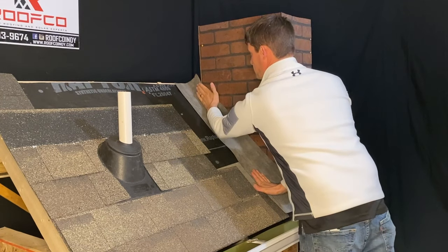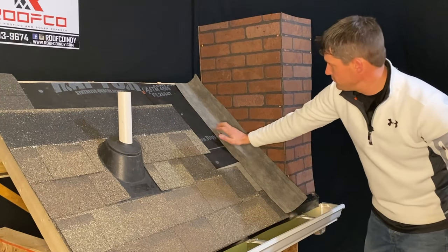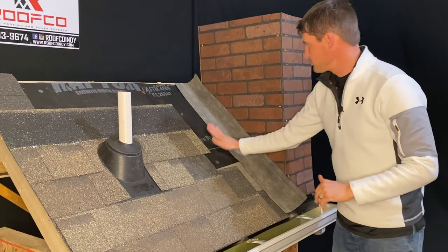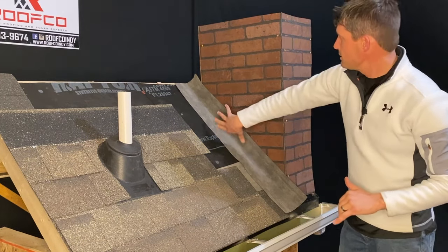Our first step is installing that ice and water shield membrane transitioning from the roof up a good two to three inches onto the surface of where we're going next. We actually do the exact same thing on walls — any place where you've got a roof line that meets something going vertical. So that's our first step: install the ice and water shield down against the decking and up onto the surface of the chimney.